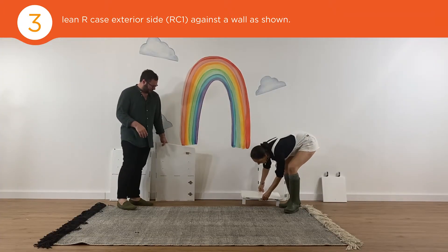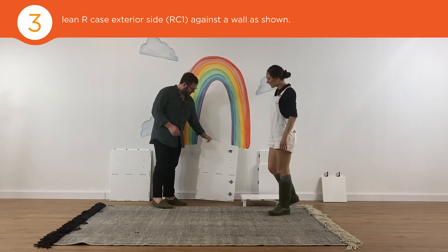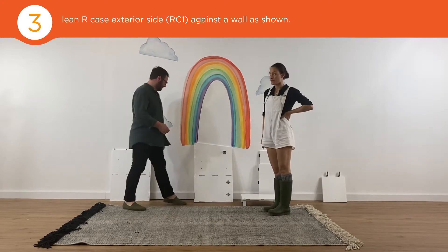Once your base is assembled, you can set it aside. And now we're going to assemble one side of the desk.